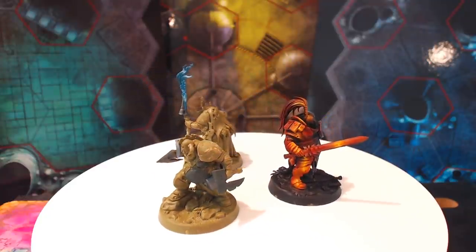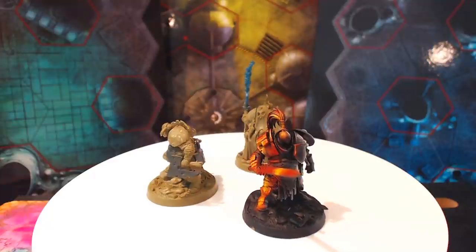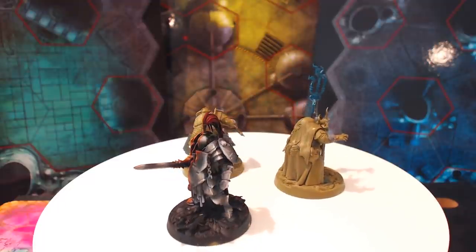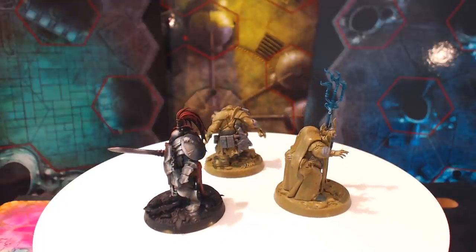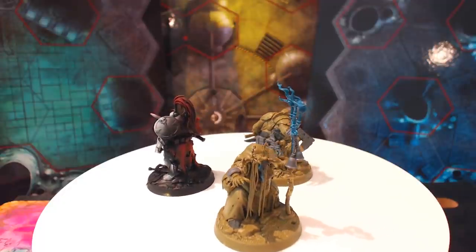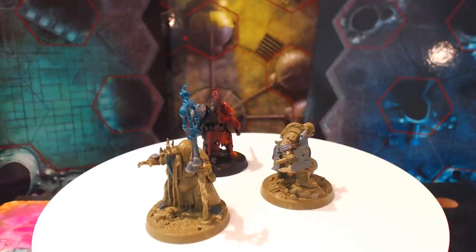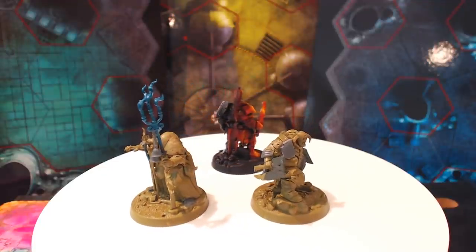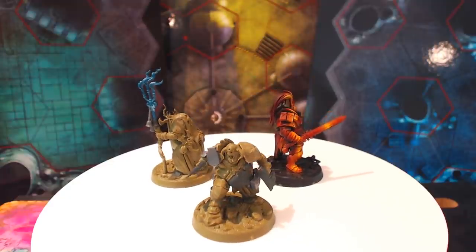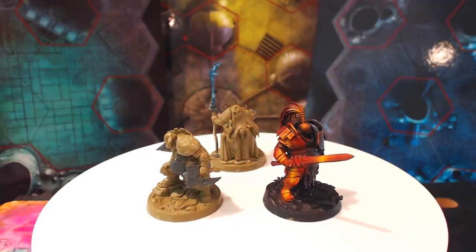We took a look at the Wormspat a while ago for the range review, and I really, really liked the models. They're really well done, really nicely done. There's some horrible details on there, one of which I immediately removed. And I wanted to step outside my comfort zone a little bit when it comes to converting infantry characters, because a lot of the stuff I've done for this kind of size model has been power armour based.